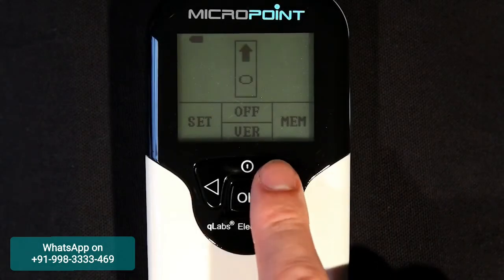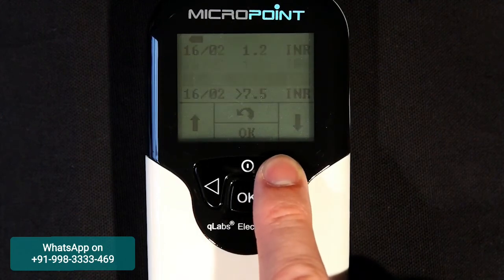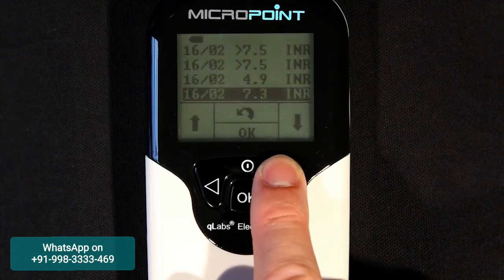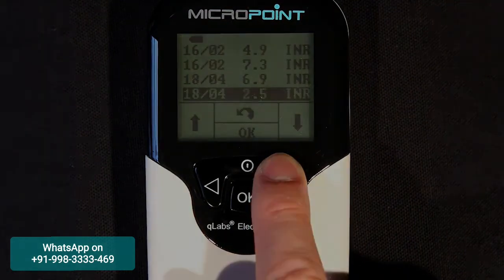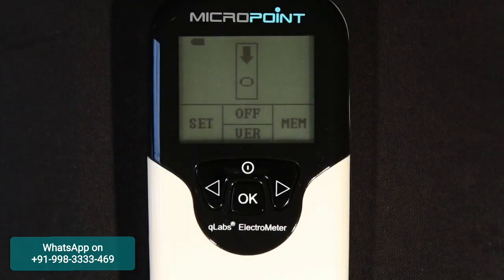Test results are automatically stored in the Q-Labs Electrometer memory. The unit can store up to 200 results, and if the memory is full, the new test result will overwrite the oldest test. When data has been acquired, press the OK button. The meter will then prompt the user to remove the test strip and will be ready for the next test.